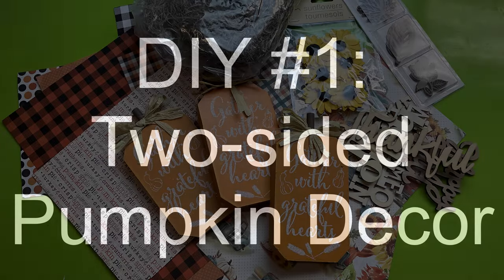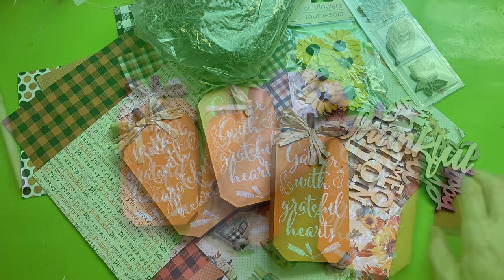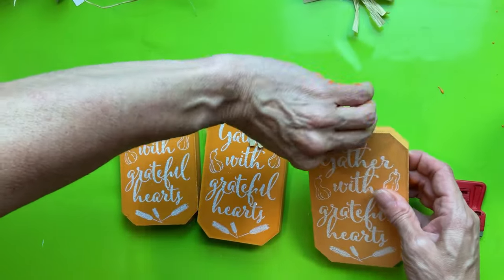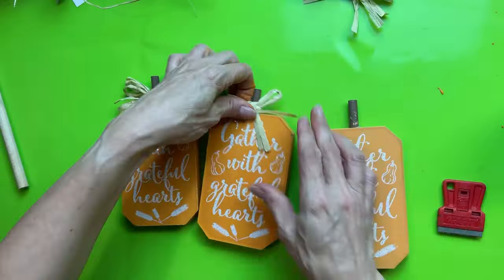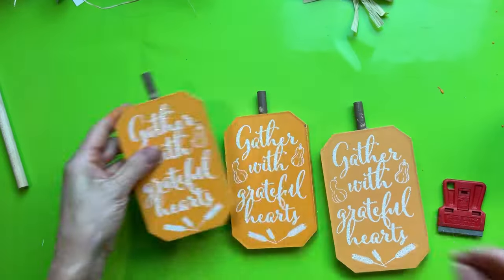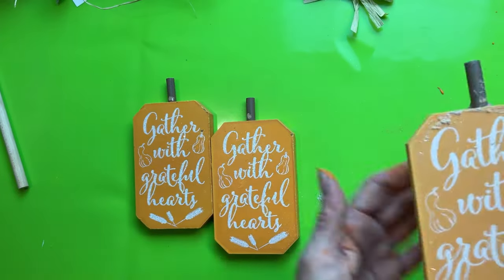For today's first DIY we're going to be using some of these standing pumpkin MDF decor from Dollar Tree, along with some scrapbook paper and other decorative items to upscale them. The base surface is great for decorating. I'm just removing these raffia bows that are on there — we're actually going to use those on another project in this video.